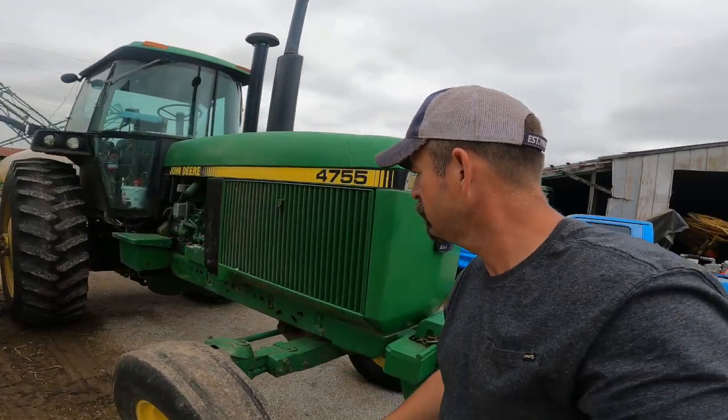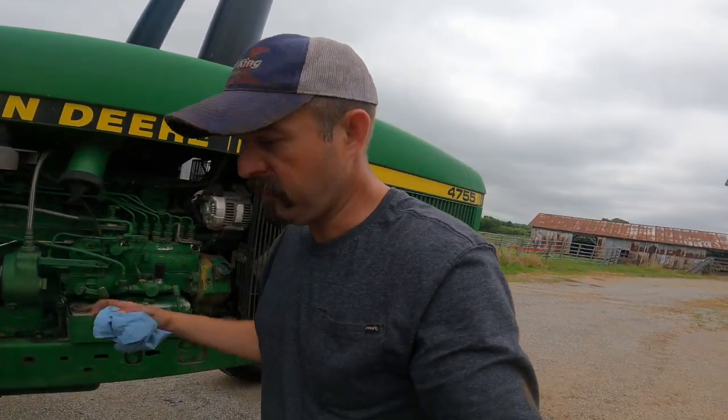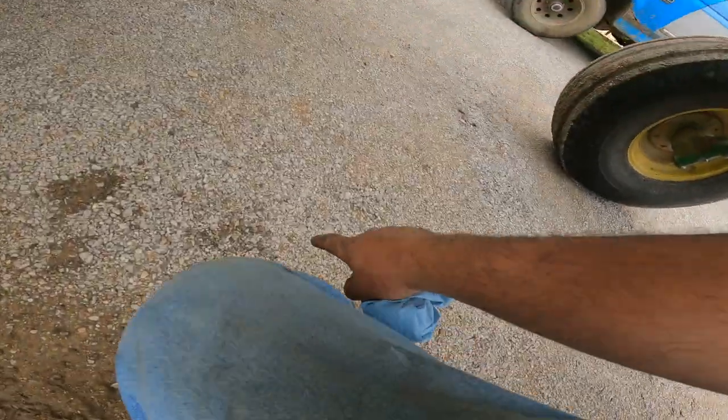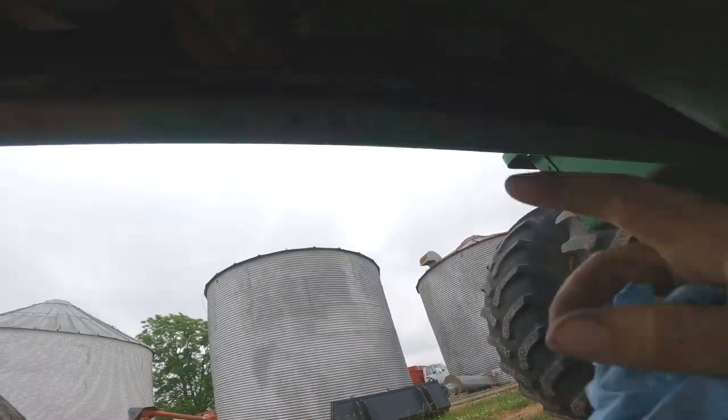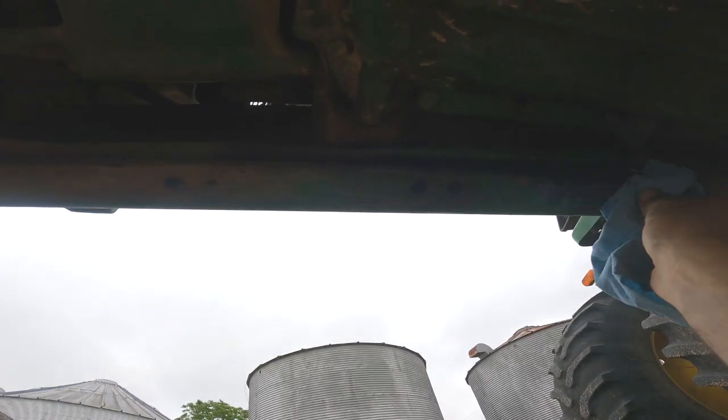Might have us a minor setback this morning. So I got to looking over here, checking the area of my tires, and noticed a little bit of hydraulic fluid on the ground. Well, you get down here and look and you can see it - drip, drip, drip, drip, drip.